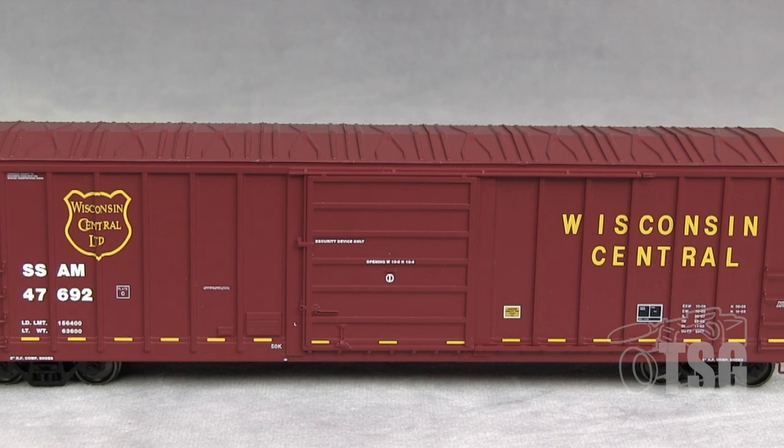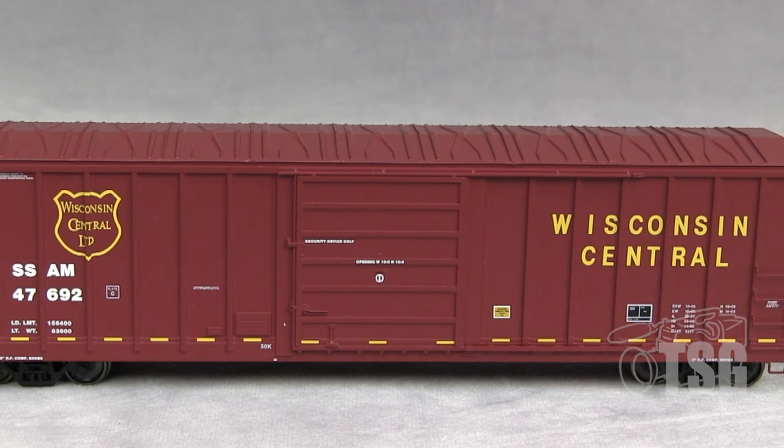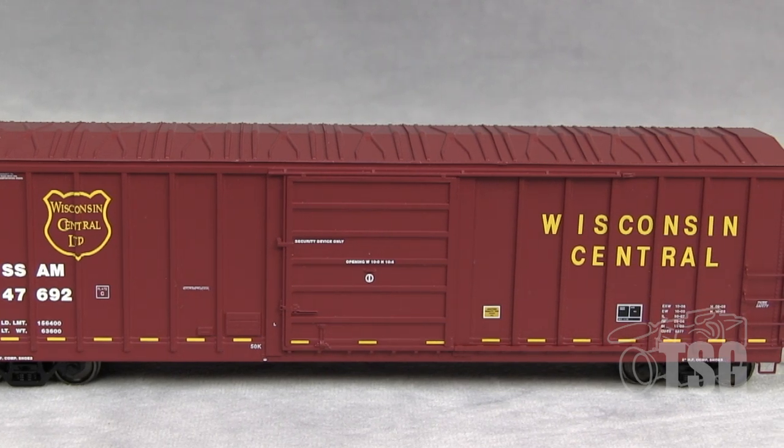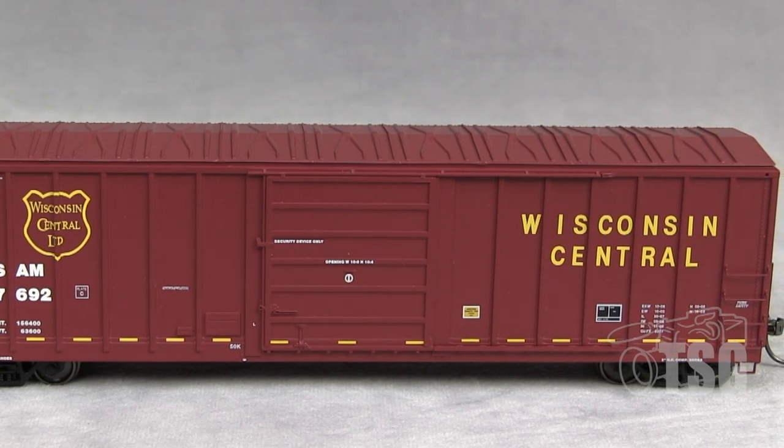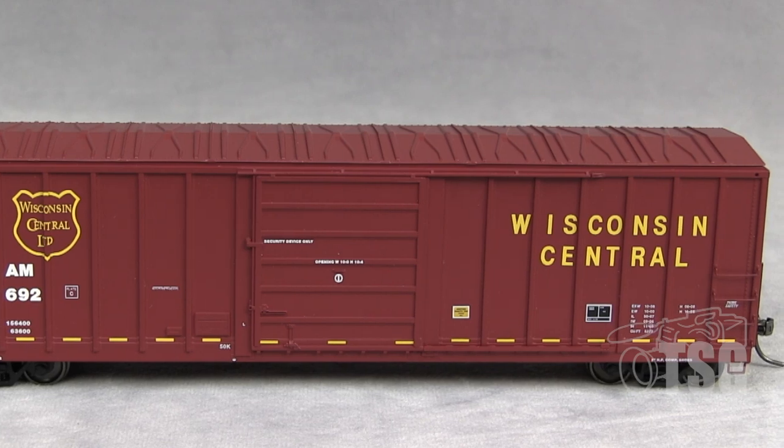This model, according to the website, is appropriate for the 1990s through the early 2000s and has a minimum radius rating of 22 inches. Some of the ones listed on the website, just like last week with the N-scale models, have the 100-ton trucks with the 36-inch wheels. It just so happens that the two I have here today are the ones with 33-inch wheels and 70-ton trucks, but the prototype variations are there on the HO-scale ones as well.